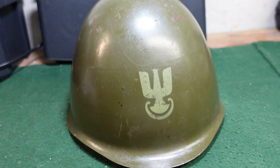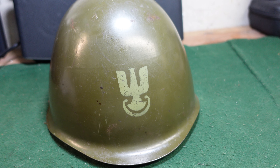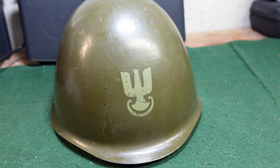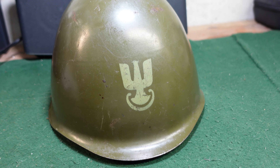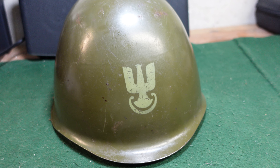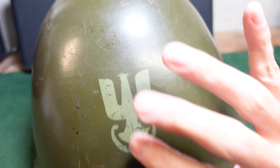The helmets with the white stenciled Eagle are not super rare, but they're a little more desirable for collectors. You will find these both with and without the Eagle stencil. It's just kind of cool to have one with if you're a collector and interested in that.